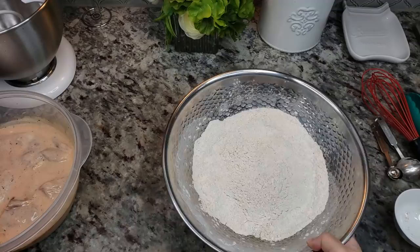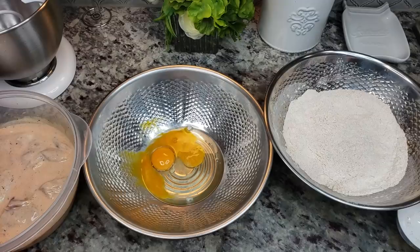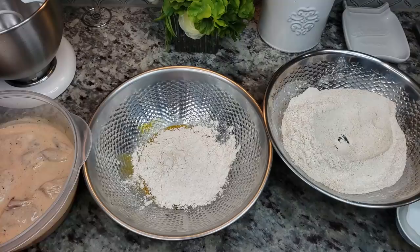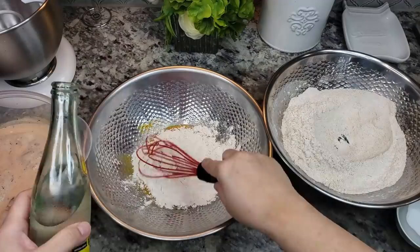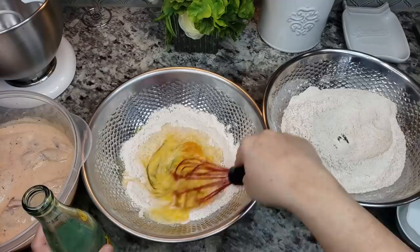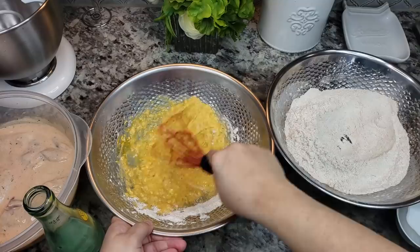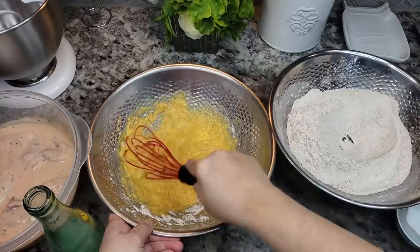Here's my dry flour dredge with the seasoning mixture added — I ended up adding all of the seasoning. For the wet mixture, I'm going to add two large eggs, about a half cup of the seasoned flour mix, and some Topo Chico mineral water — just carbonated water — and mix in just a little bit. This wet-then-dry method is going to give me a really crunchy, thick coat on my chicken.